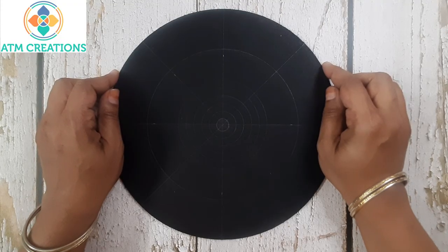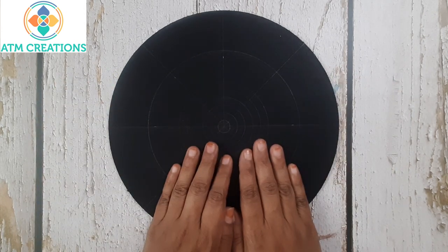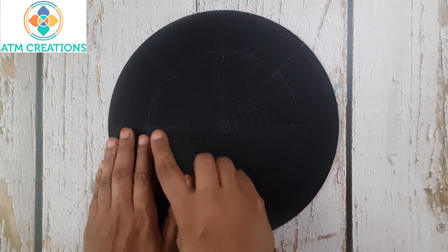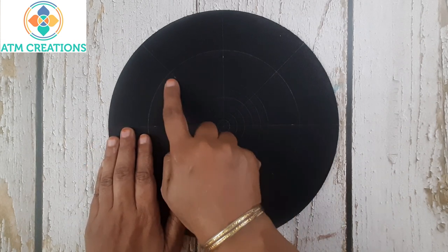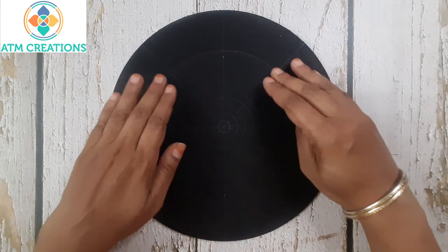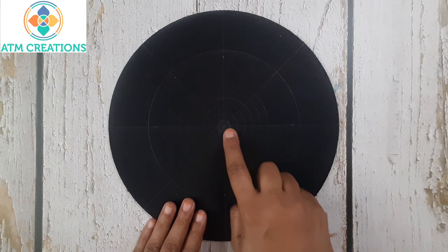Hello everyone, I welcome you all to ATM Creations. This is a 10-inch MDF base in which I drew some circles, created grids, and the angles are marked at 45, 90, and 135. The same is what I did in this part of the circle too. Let's get started with dotting.